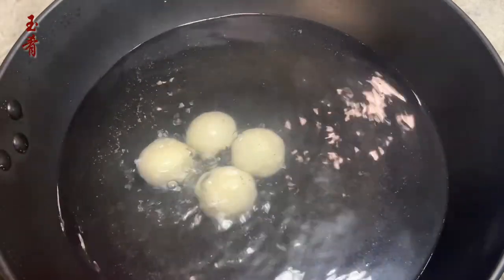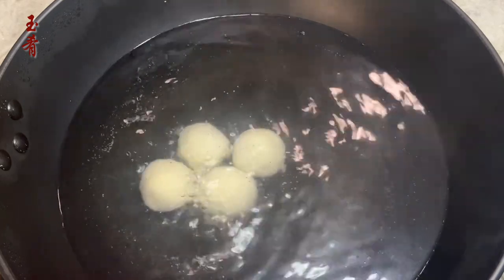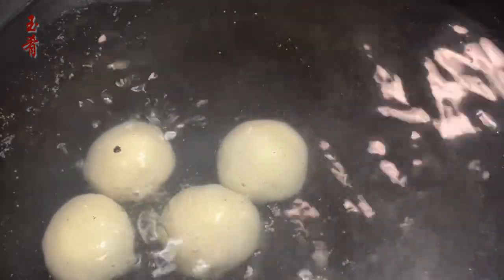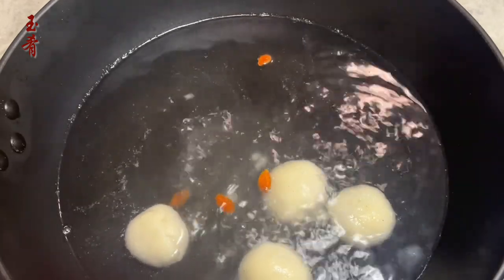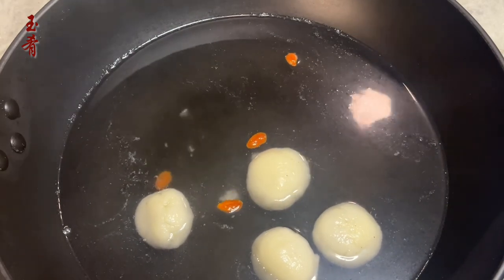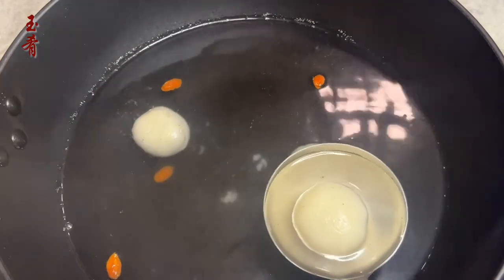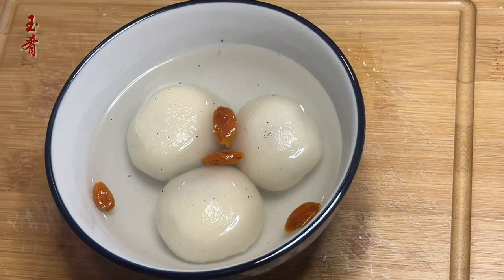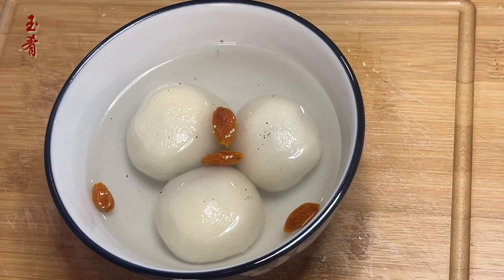See, that one started floating already. Once they start floating, keep boiling for another five minutes. Toss in a few goji berries for garnishment. Switch off the heat and transfer three or four into a bowl. Enjoy! One last note — some fancier recipes add coconut milk or ginger ale to the water for flavor. I, on the other hand, prefer just water, so my focus stays on the delicious nutty, soft, and chewy ball.